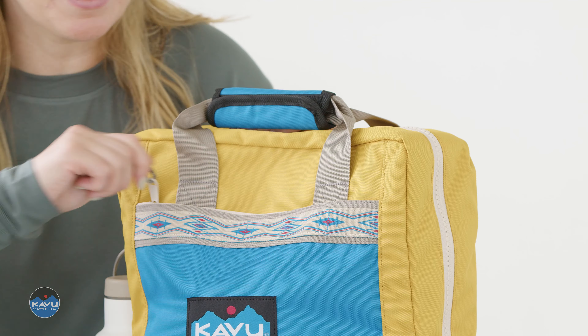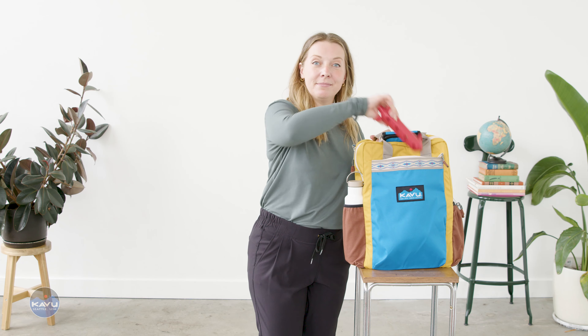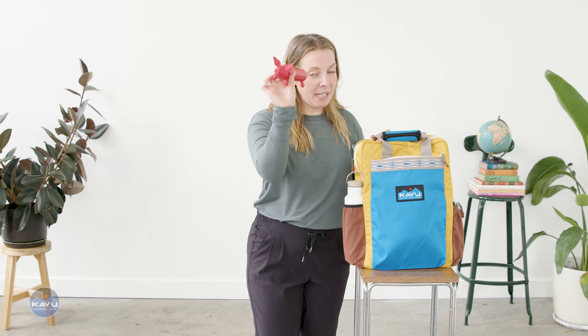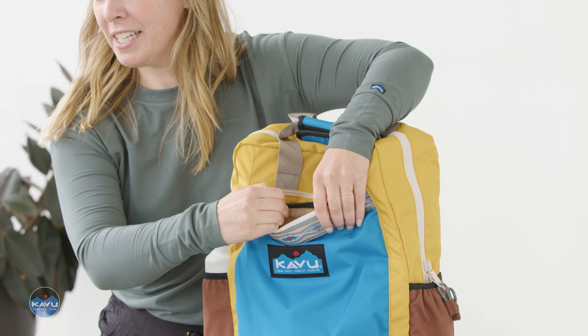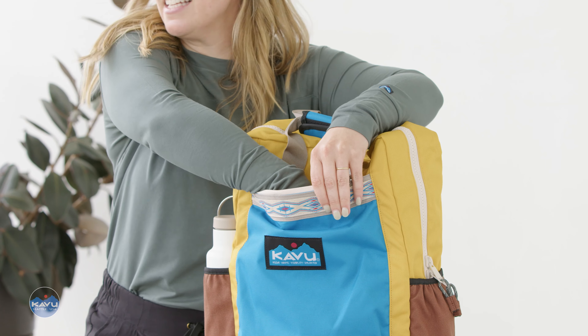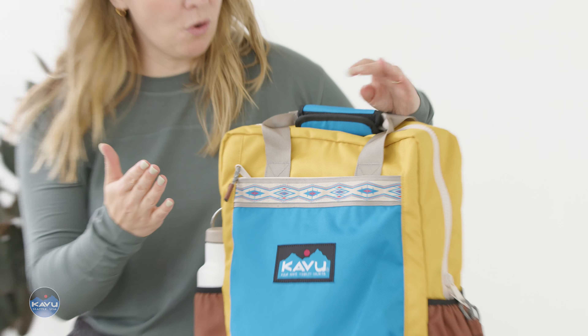You have a front pocket with a zipper closure. Open it up — perfect for your little essentials. On the inside of this pocket, there's an internal mesh pocket just on the backside, that's perfect to hold some electronics. Zipper back up. Look at that pattern webbing detail — gorgeous.